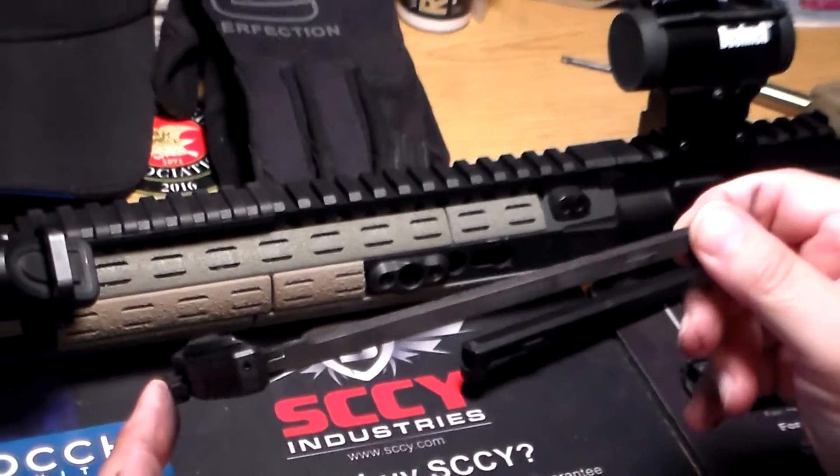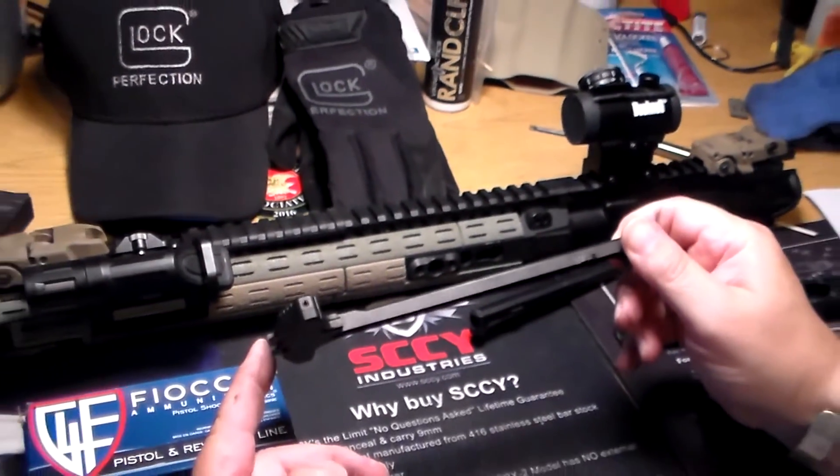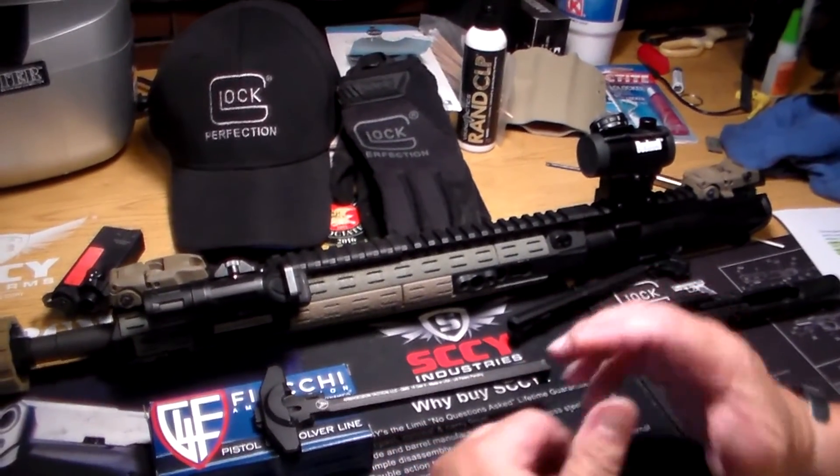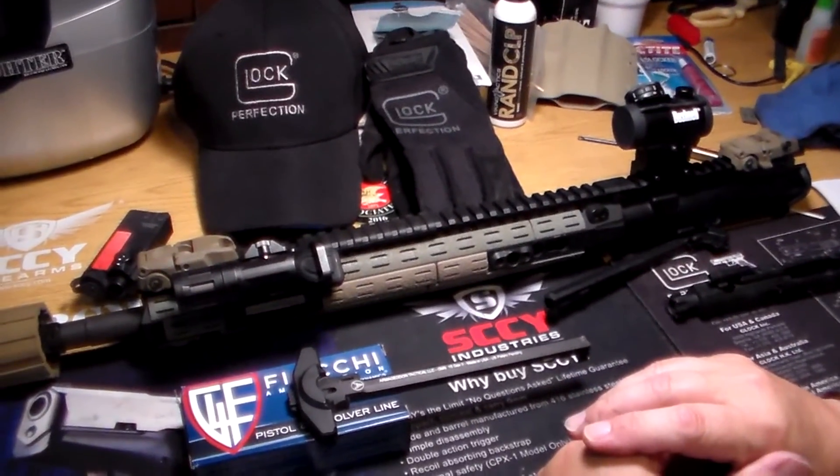This charging handle was, I want to say, $80. Give us a like or subscribe and stay safe. Thank you.